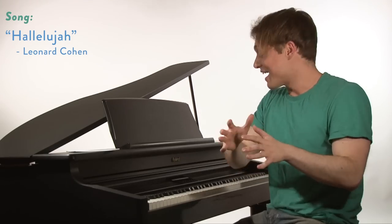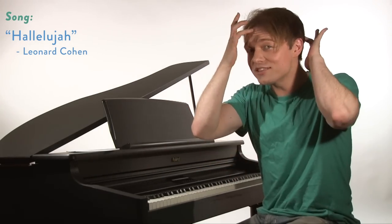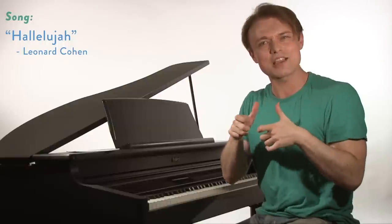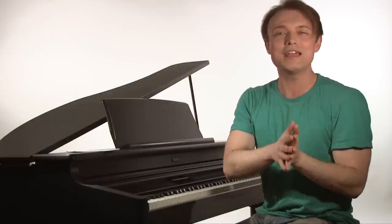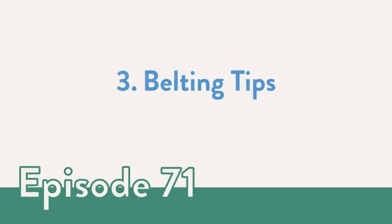As I extend up there into that upper mixed belt territory it really moves into the head resonators. It's not a push of chest anymore like the first kind of belting. It starts to become contained, and it's still got that substance to it, but it's really effortless because of the head resonance that's involved. So next we're going to look at some belting tips that can help build the mix and the chest dominant mix in your voice.